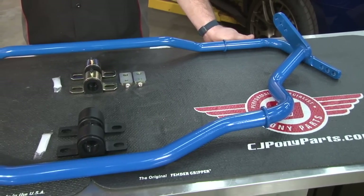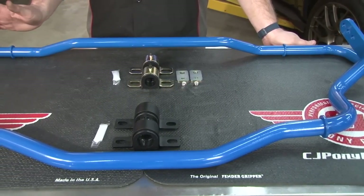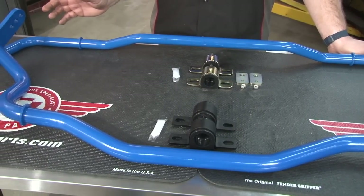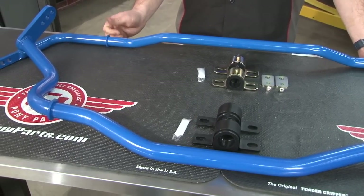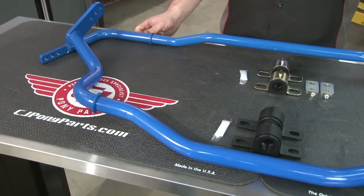Steeda sway bars are available individually as a front and rear set, or included in a lot of their handling packages. They're high quality powder coated steel and use welded billet ends for extra strength. Both the front and rear sway bar have three individual mounting holes, allowing you to set preload when installing, and include bushings and all necessary hardware for installation.